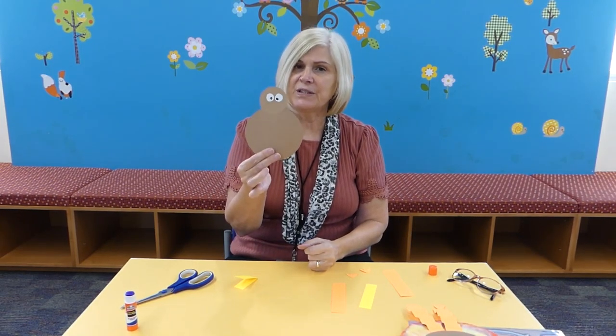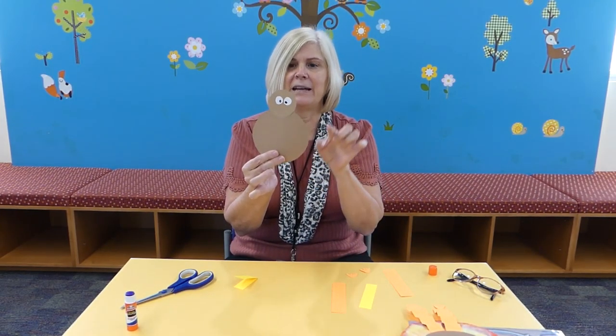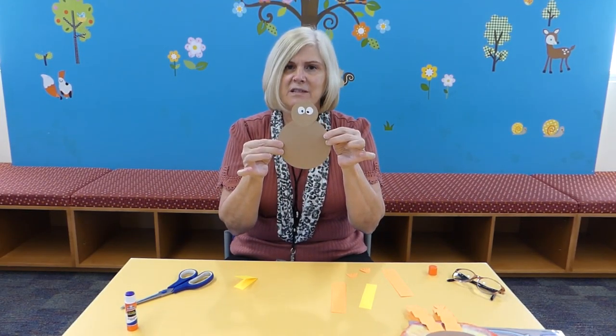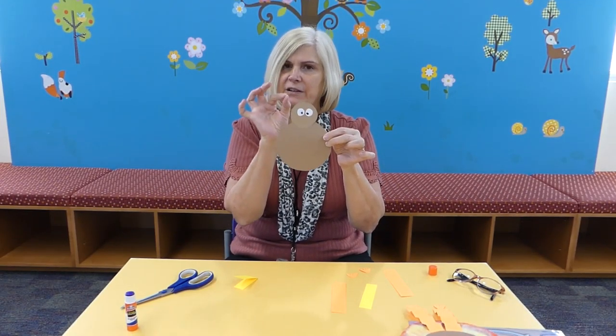Then you've got your two circles — one for the body, one for the head. I cut out two circles for his eyes and colored in his eyeballs.